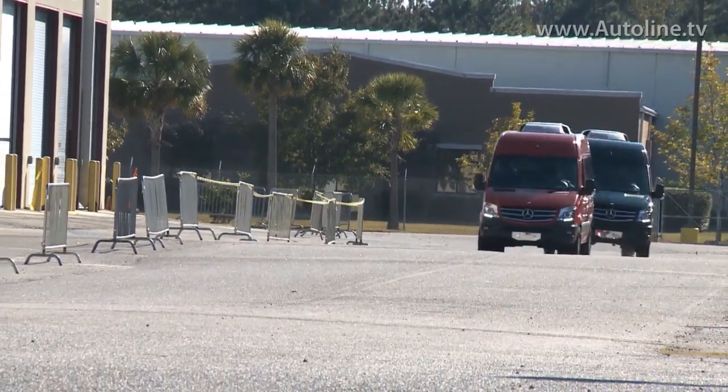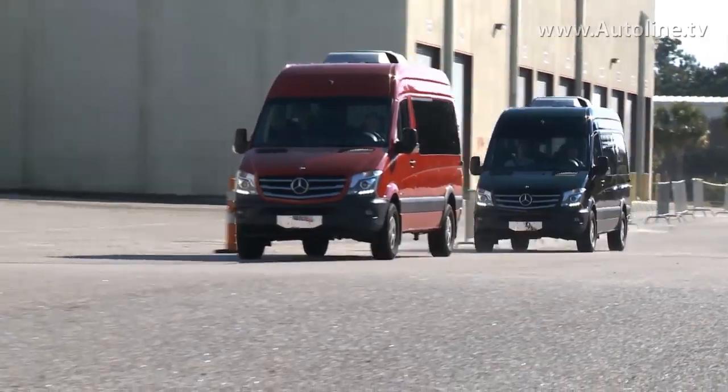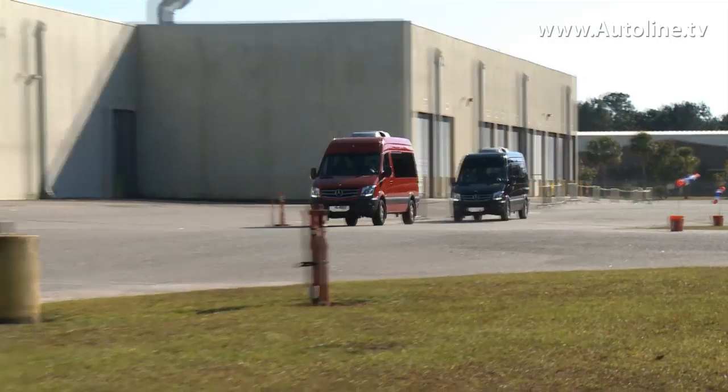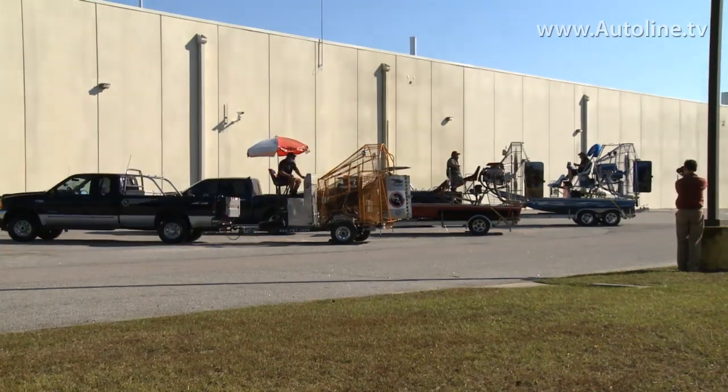The red van in front of me will not have crosswind assist. So as we go through, that red van is going to come through, the wind is going to hit it, and it's going to move where the back of the van gets pushed out. When we come through, all you're going to feel is a very little bit of motion — and that's really the system keeping us in line. You guys ready to go?